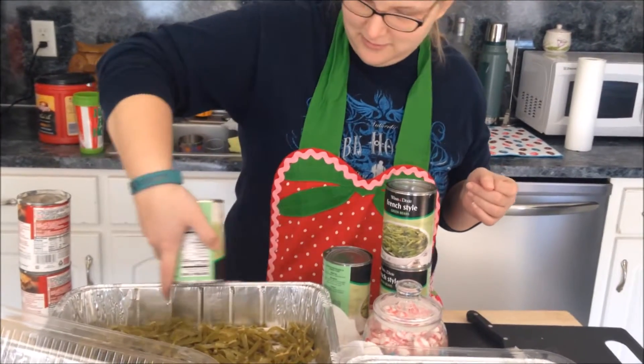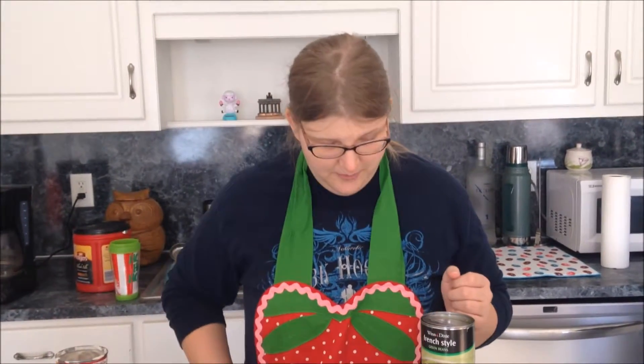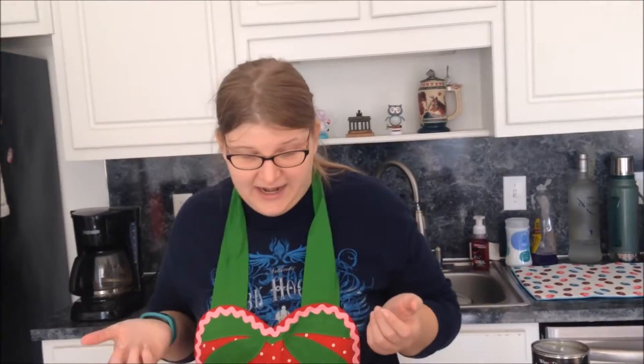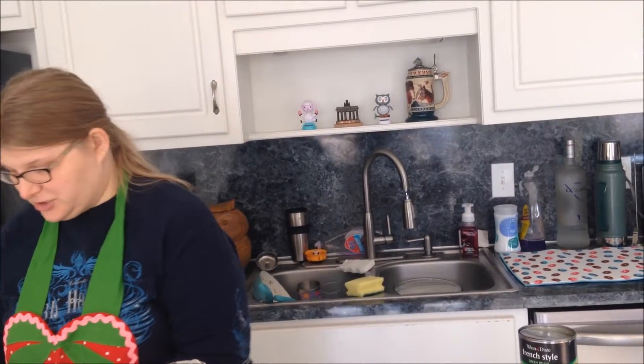So how do you make this casserole, or is it a state secret? No, I just Googled it to be honest with you. It's supposed to be four cans of green beans but I like a little bit more green bean in it, so I add an extra can of green beans, and then you just have your cream of mushroom soup.